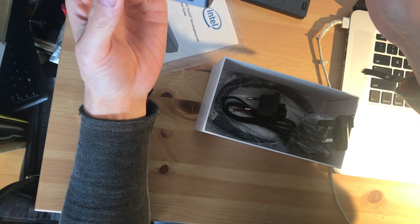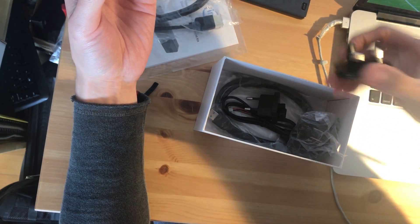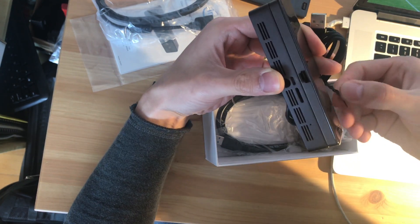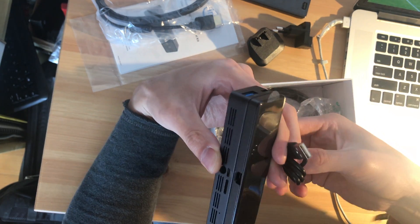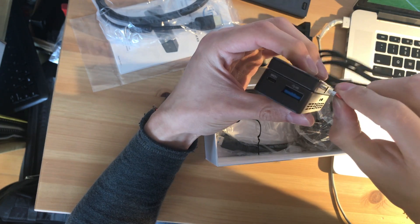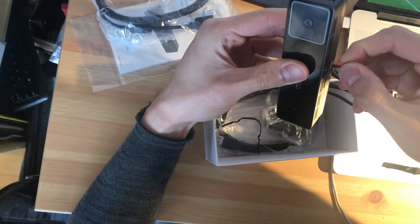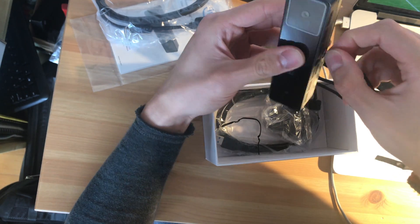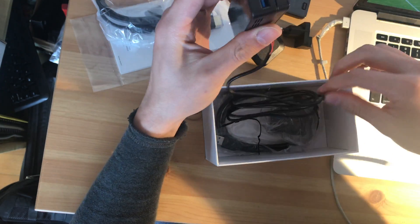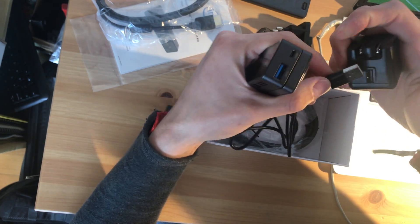Oh, this is an HDMI cable. Socket adapter — this should be the power adapter cable, yeah. So not the USB but the power adapter for the power port adapter.